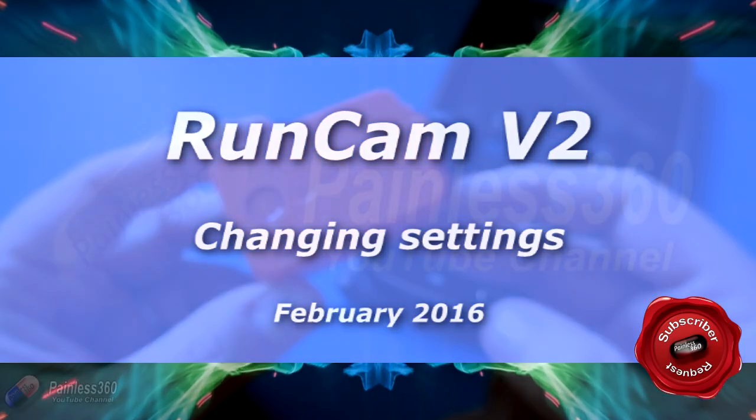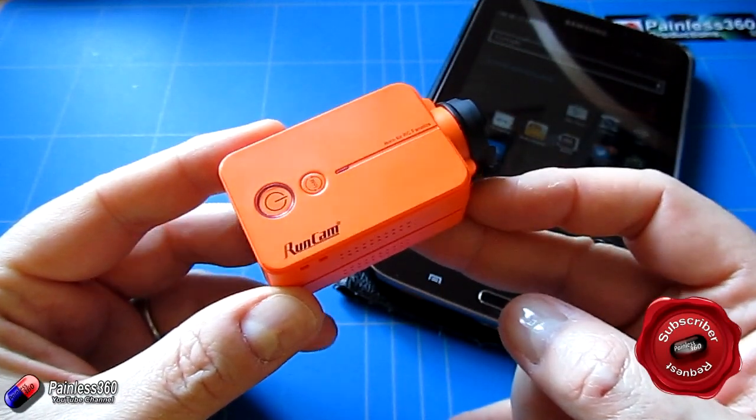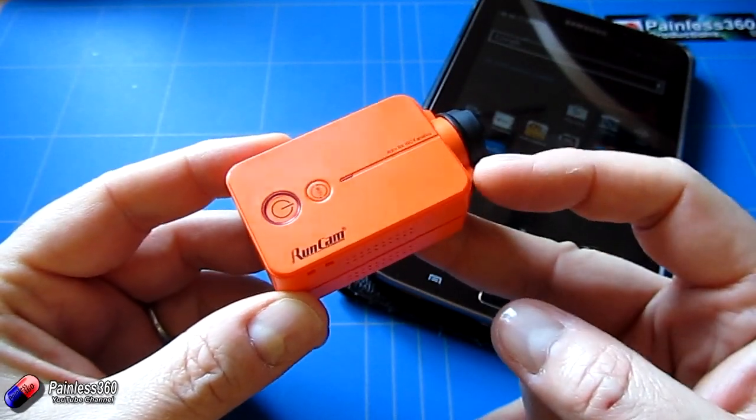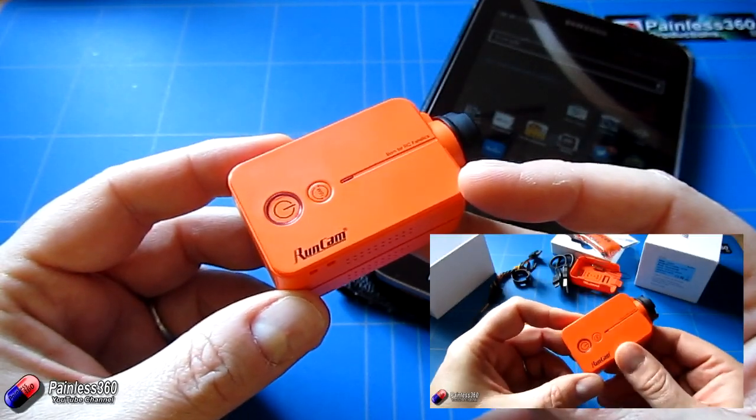Welcome to this remote control quick tip. In this quick tip we're going to talk about how you change the settings on a Runcam V2. We've already done the review video for this Runcam, so if you'd like to see that the link's on the screen right now. But in this one we're going to talk about how you change the settings.